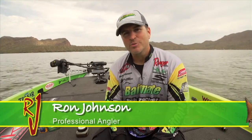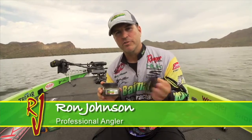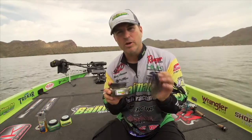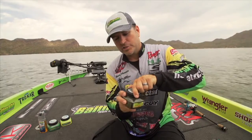Hey guys, I want to talk to you about another awesome product by Bait Mate fish attractants — it's their new Bait Mate Flip and Dip jars, exclusively for guys who are pitching and flipping jigs and bigger, bulkier baits. The advantage this has over a pump spray is that it actually has a very wide mouth, easy-open lid.